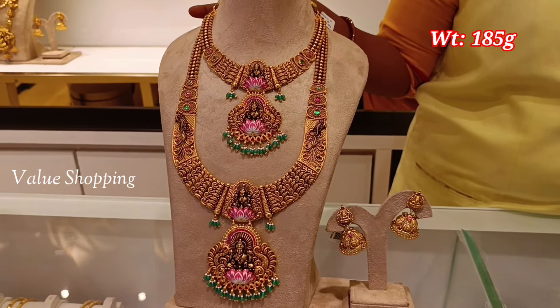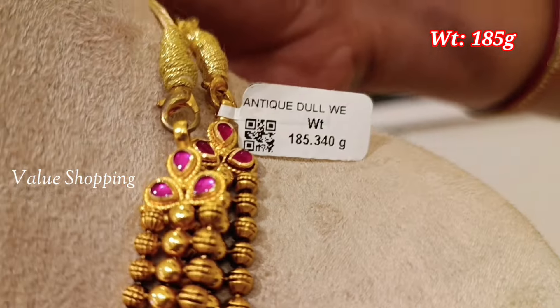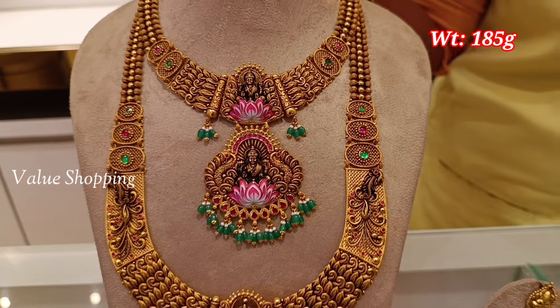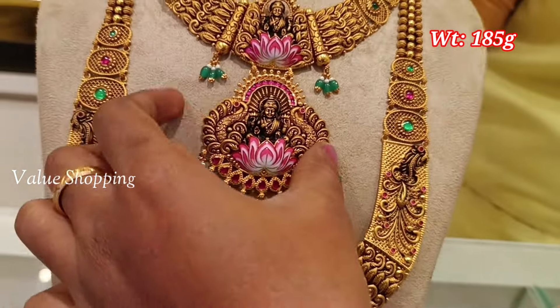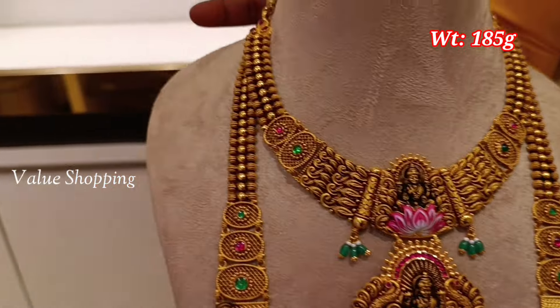Hello friends! I'm looking at the chrome paid streak kumaran and thangal. If you're watching this channel, subscribe and like this channel. As you can see, this set is very beautiful.